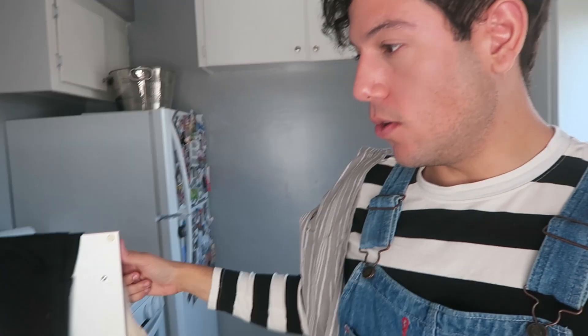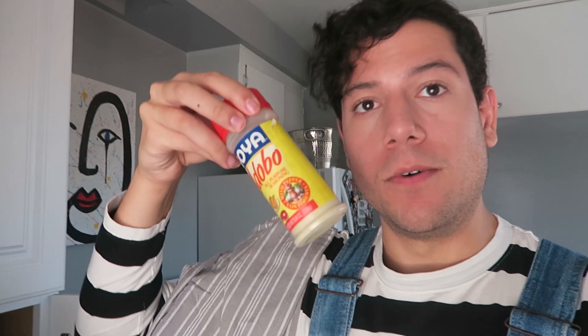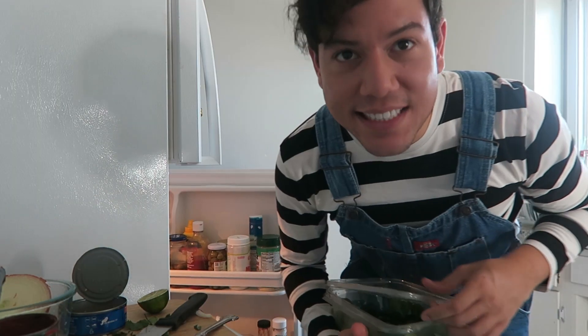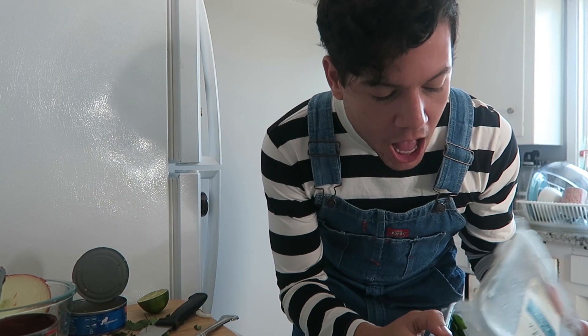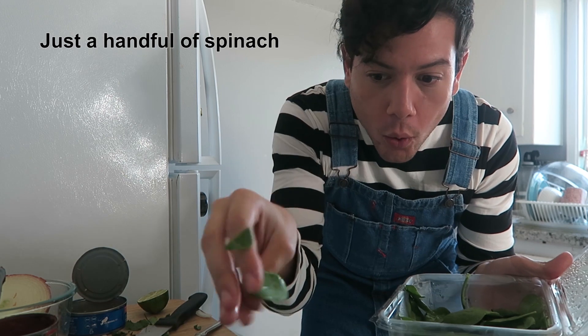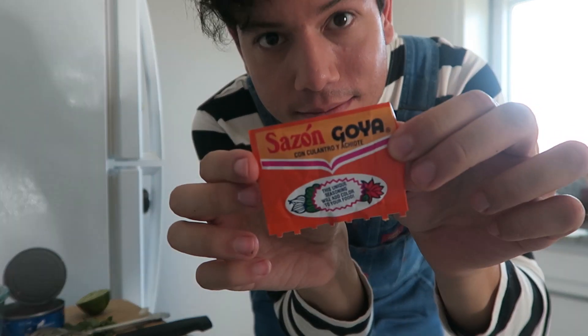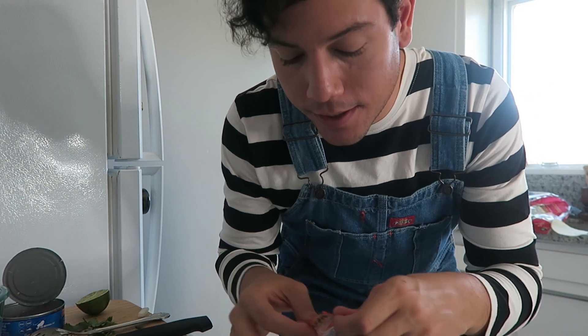As far as seasoning goes, I do have adobo — of course, why wouldn't I have adobo? I also found this Creole seasoning that I once used for a paella, and I think I'm gonna add a little bit of this. Do I dare add some spinach? You know what, I'm doing it. I want the consistency of the tuna to be a little more red, so I found some achiote — sassongoya achiote — and I'm gonna put a little bit of that in.